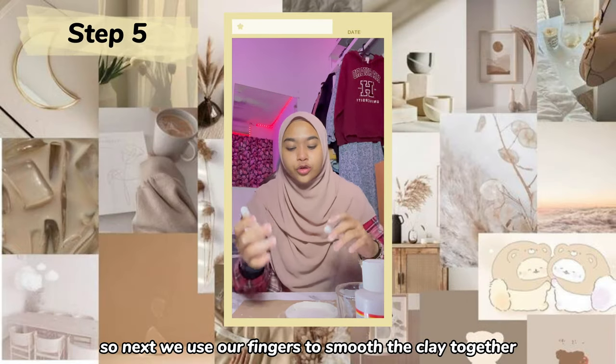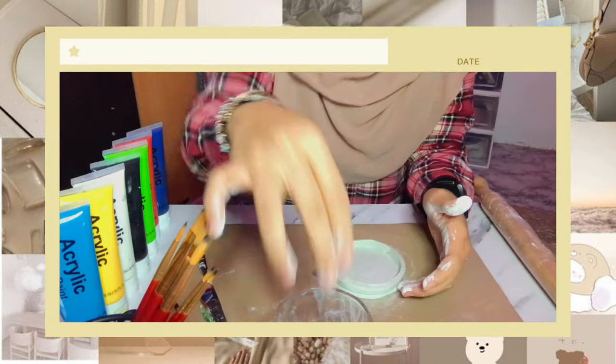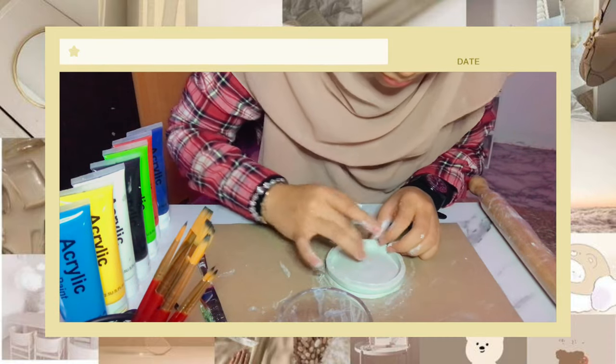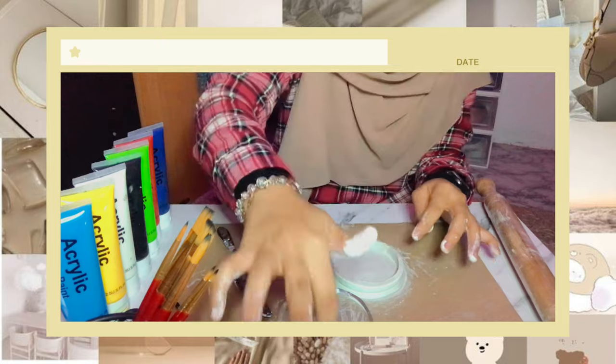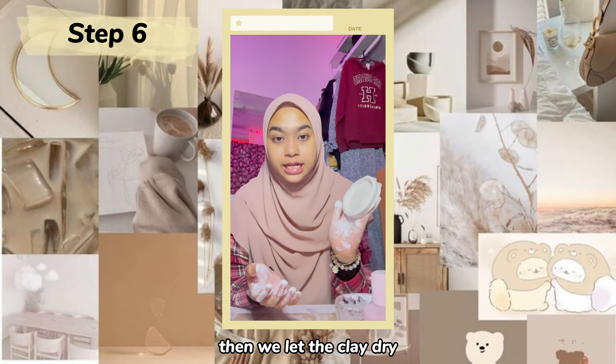We use our fingers to smooth the clay together on the inside, side, and bottom. Then we let the clay dry.